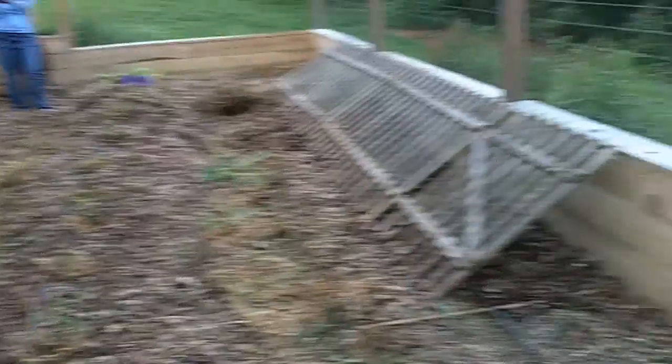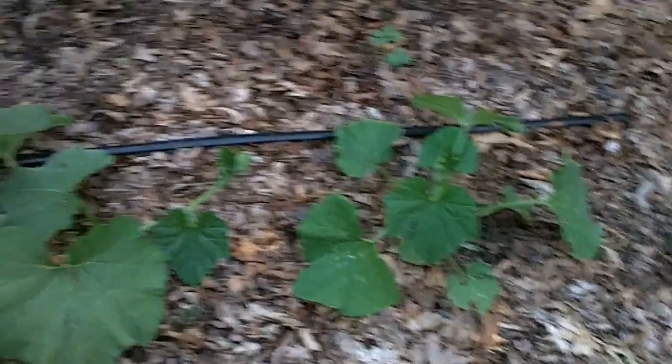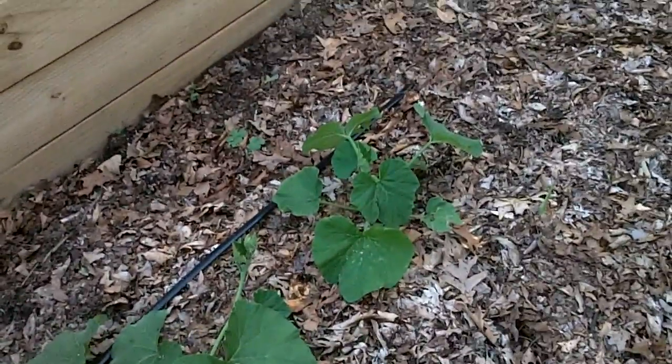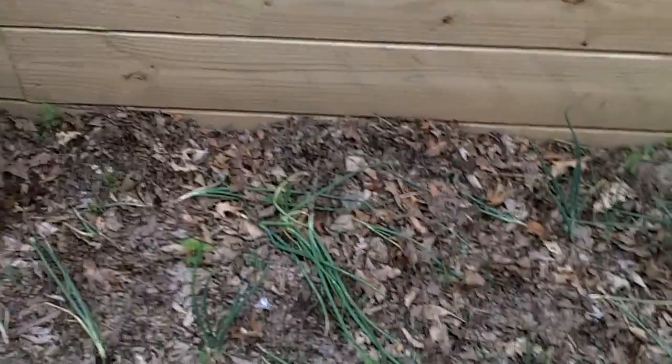All of this section was weeded. Sarah helped out with that — actually lots of people helped out: two different Sarahs, Patrick, and William all helped with weeding.